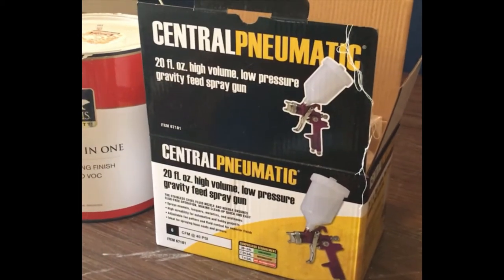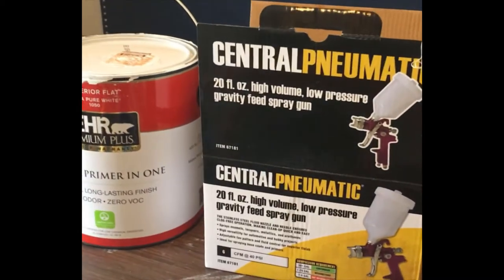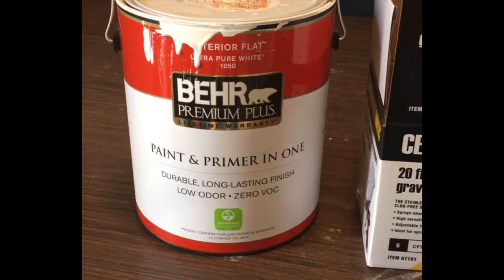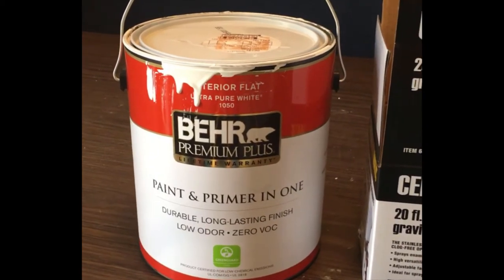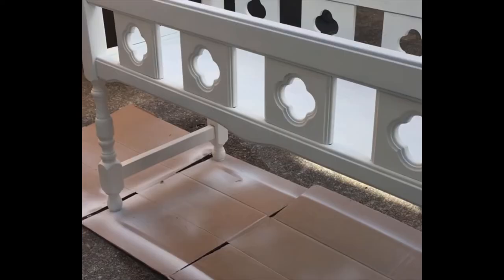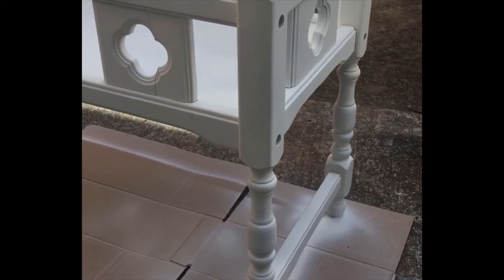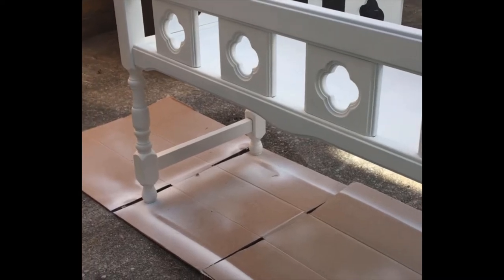I only did three coats of white paint and it's just gorgeous how it came out. I love using the Bare paints because their paint and primer in ones work really well for me for both furniture and interior walls. The results are gorgeous — there's very little overspray and I just love how this came out.